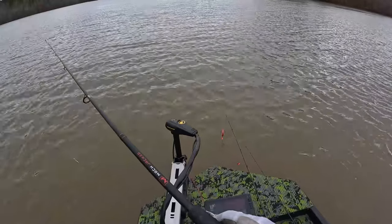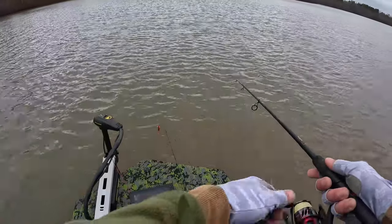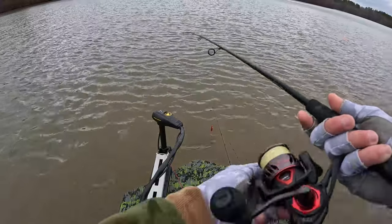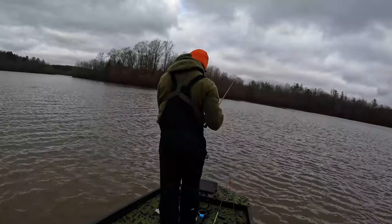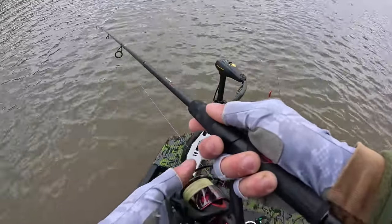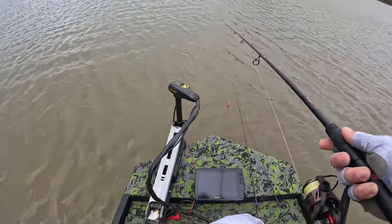Right over here — if I can get on it — a little ball of crappie, oh there they are! There's some good ones in that ball. All right, I'm coming right through them now. He's following it, he's following it. A little booger — I think I'm on top of them, I need to scoot backwards. You gotta twitch it near them, they don't want it reeled in normal. Oh he's on it, he's on it — got him!